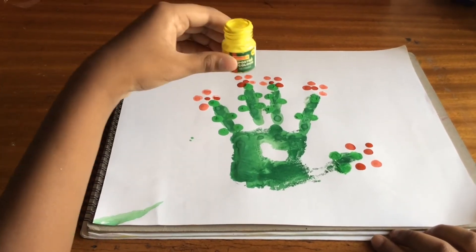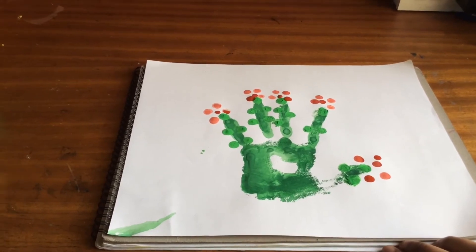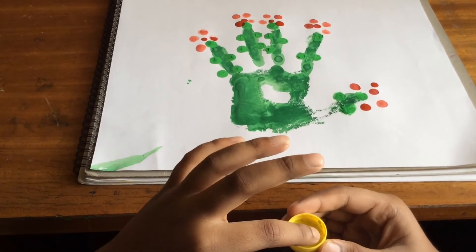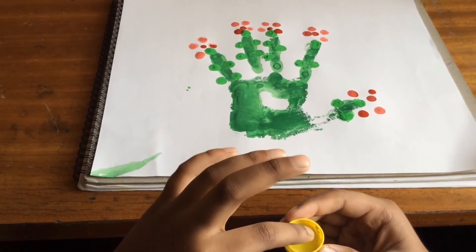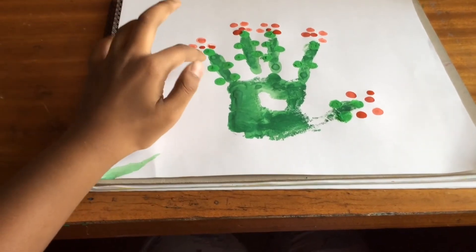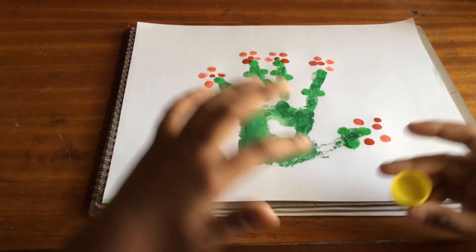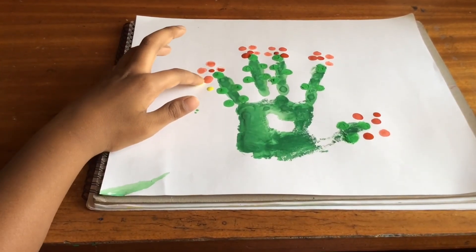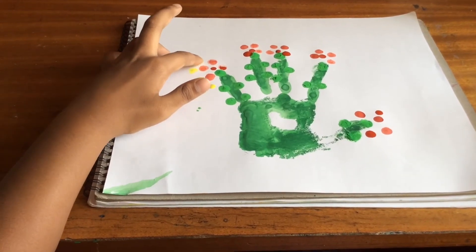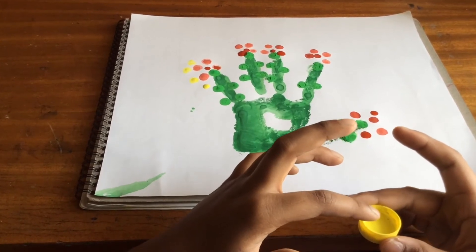Now we'll use yellow color to put the yellow dots.